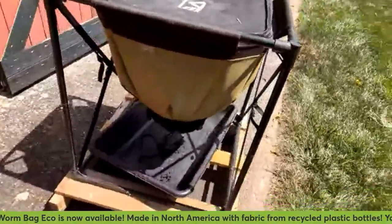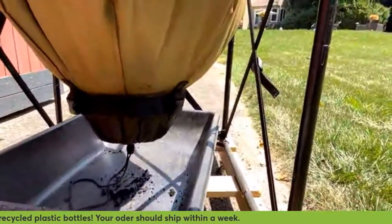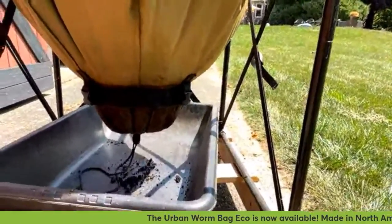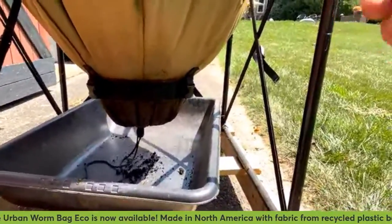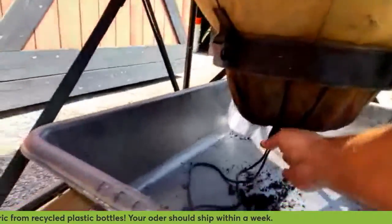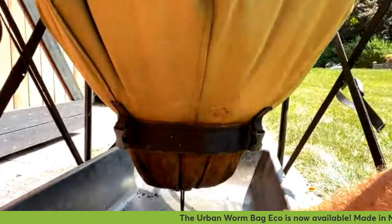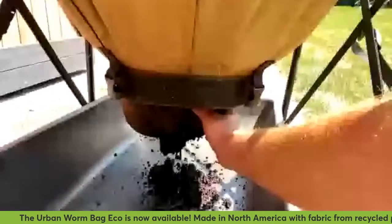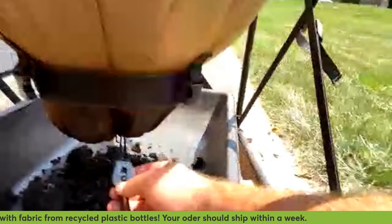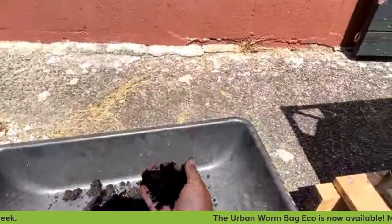I've got a tray down here to catch the castings. I've got these buckles here and this Velcro — the bottom is fully removed right now. You just undo the buckles, undo the Velcro, pull the thing off, and you're done. This is closed with a drawstring here. I'm going to undo the drawstring and pull the material out of the bottom. I've been a little lazy — the material that comes out is really dark, really nice, but it does have more worms in it because I tend to do large feedings.